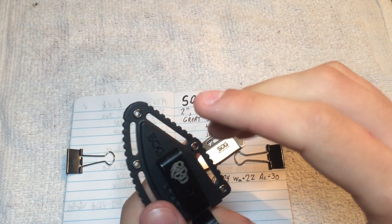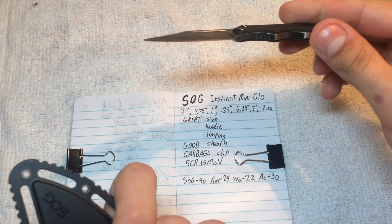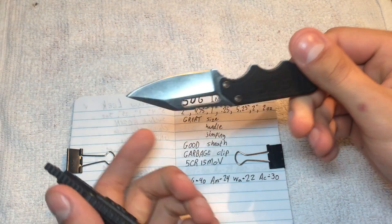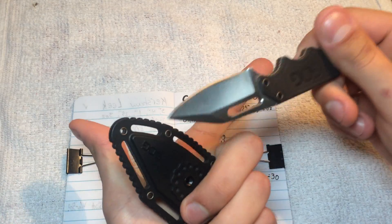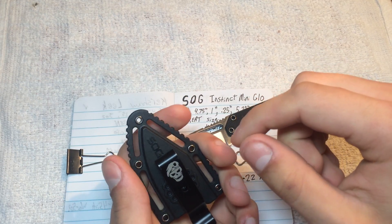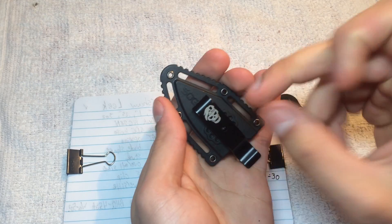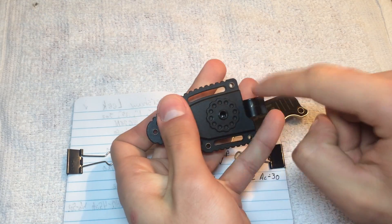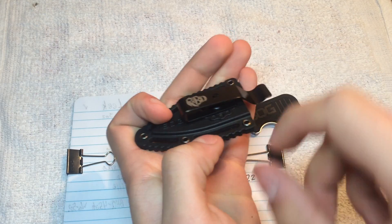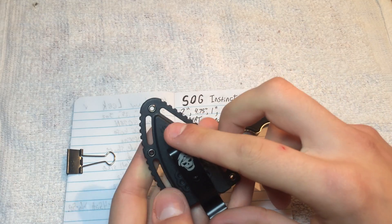This clip is rotatable. Also, our everyday game of count the SOG logos: 1, 2, 3, 4, 5, 6. Classic. This sheath is rotatable — you just have a single screw in there that you take out and you can put it on either side. These dots correspond to two little bumps inside the clip.